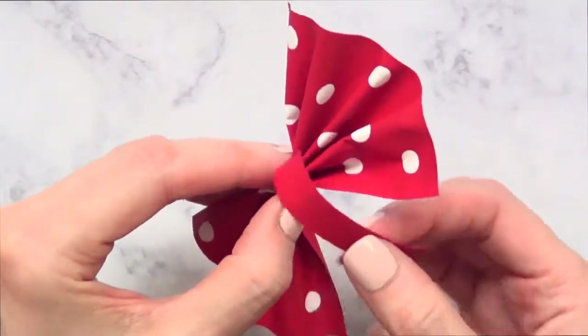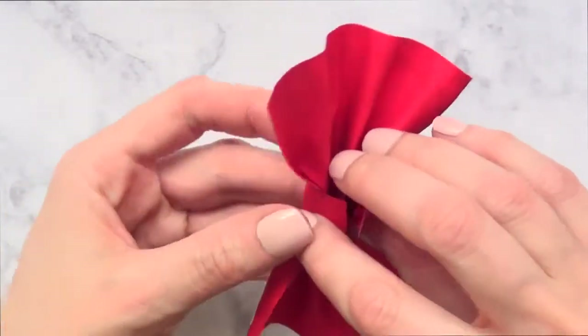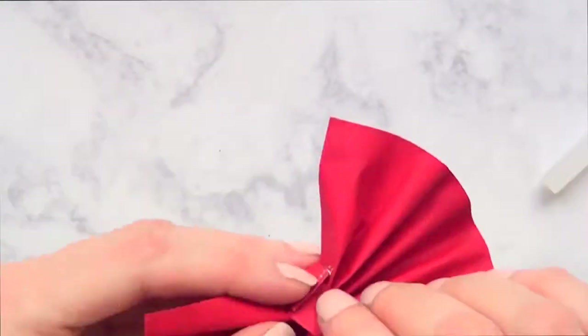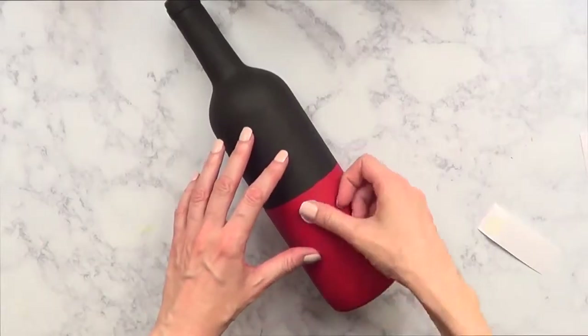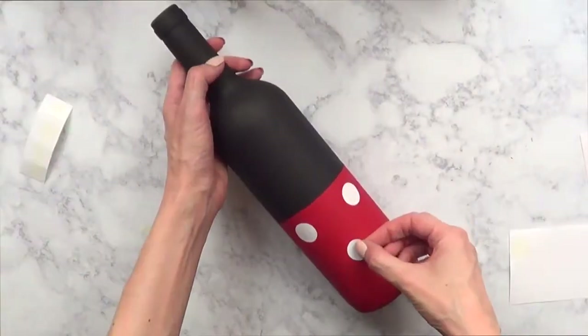I'm going to seal the bow with a hot glue gun. There are a ton of ways to make bows, but I went ahead and cut a square shape and then a small piece to go in the middle. And that's it for the bow.